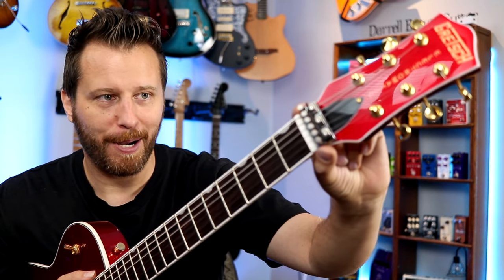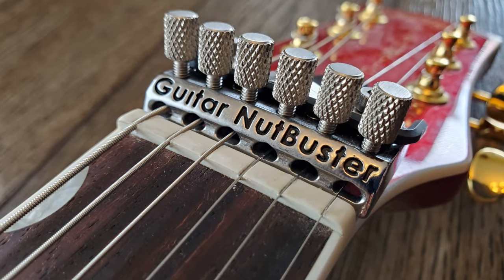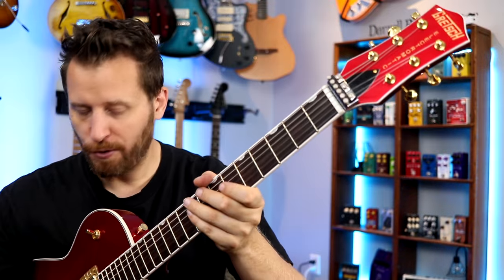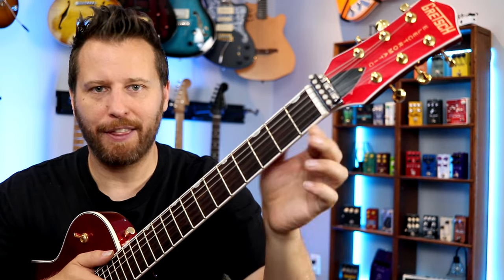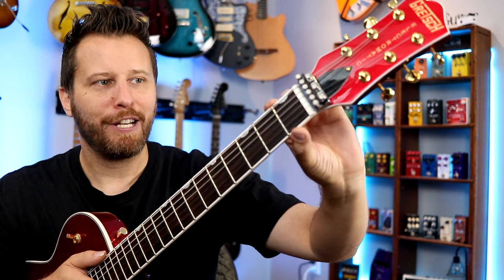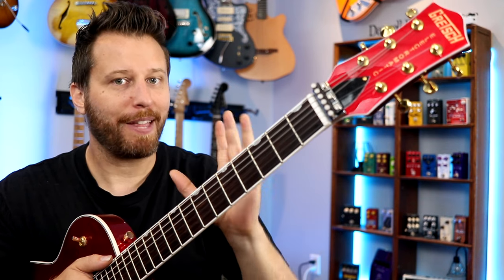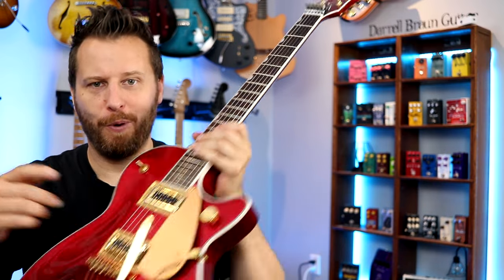A few months back, I demoed the Guitar Nutbuster — a really interesting piece of hardware that locks your strings together behind the nut and forces all the strings to move through the nut as a unit. The concept is, if you use your trem or you do a big bend and your third or second string hangs up in the nut while the rest don't, you're going to be out of tune. The Nutbuster forces them to move through as a unit, so if one string gets hung up, the rest of the strings will pull it through and keep you in tune. That's the concept, and we're going to put it to the challenge today with this Bigsby.